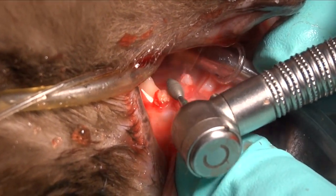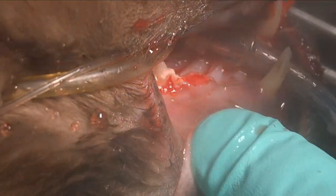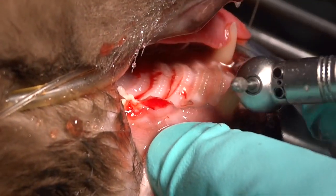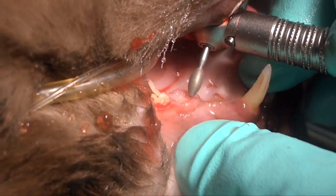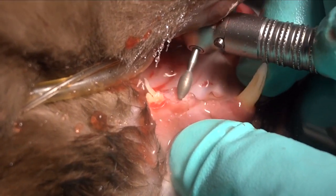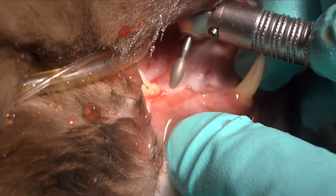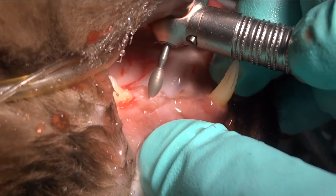Here we're using the wide end of a diamond football burr to eliminate the crown. You can see how quickly that happens, and then we can come back with the tip of that and work around the edges actually beneath the gingiva without hurting it. That's a very safe diamond football burr that allows us to do that.